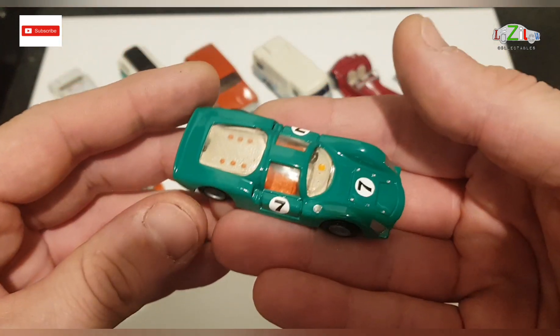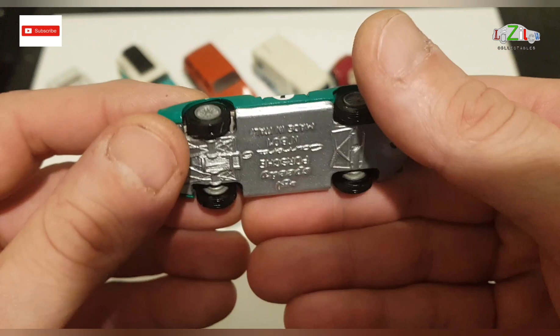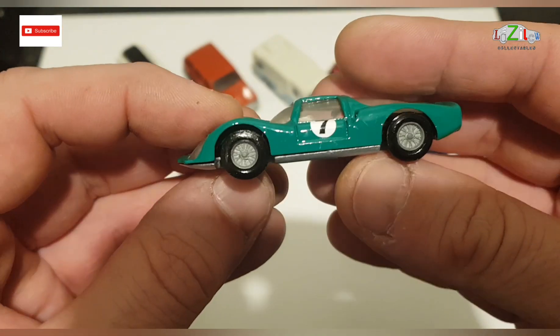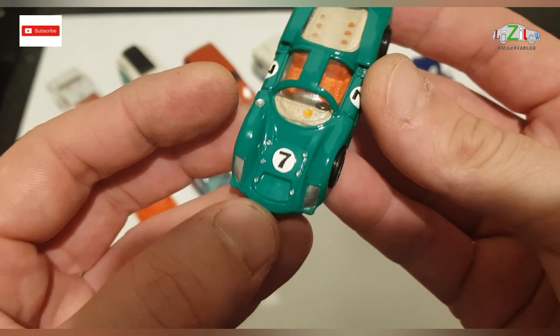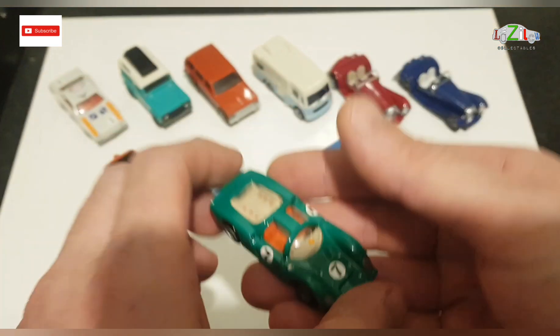And I've got the speedy Italian model — Porsche Carrera 6. He loved this one. He said he can't believe it's the same car. I think it looks pretty good and I love the wheels on this one.